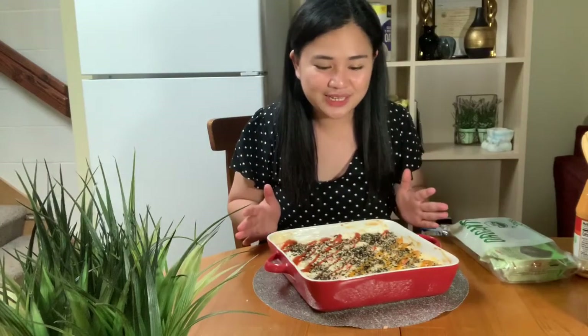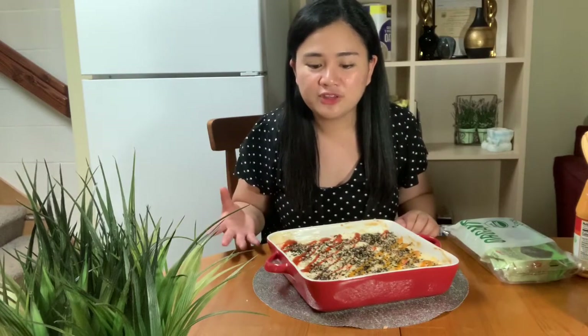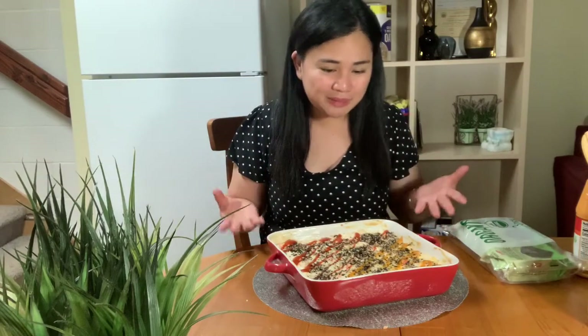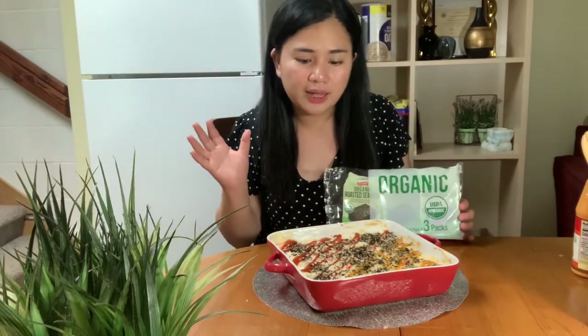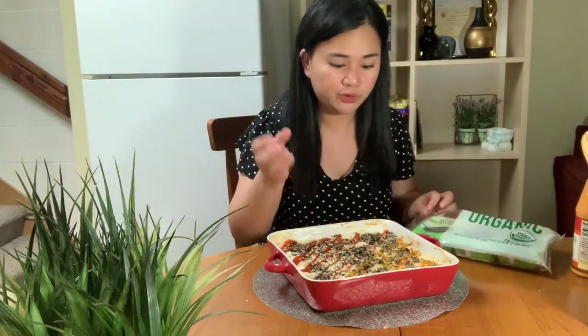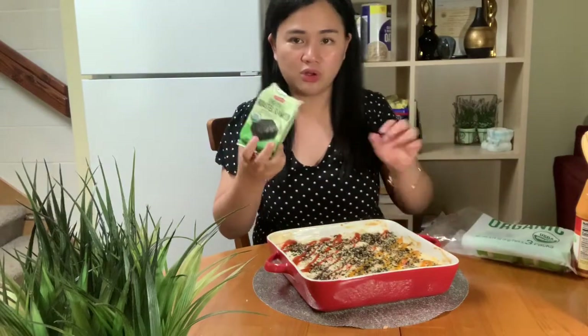Alright guys, let's taste our baked sushi — it's been baked now. We preheated this to about 450 Fahrenheit for about 5 to 10 minutes, and it looks good. Looks like we passed. But we'll see if the flavor passes too. Every time I see baked sushi being eaten, they use roasted seaweed — they wrap the baked piece in it. We bought this one at Costco.